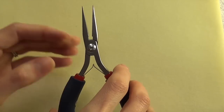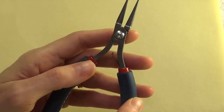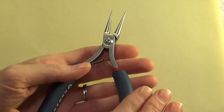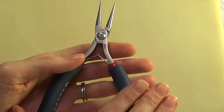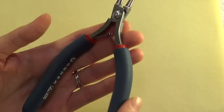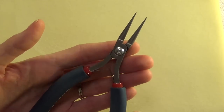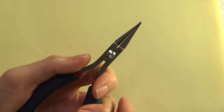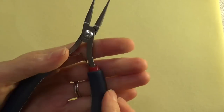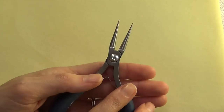I don't want you to worry too much about brands. I do have some brands I can recommend, including these Tronex pliers — these are amazing tools, really top-notch, high quality, very comfortable, and they're going to last forever. But if you're just starting out you don't have to spend a lot of money; there are plenty of options out there for each of these.